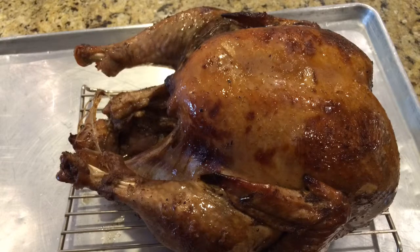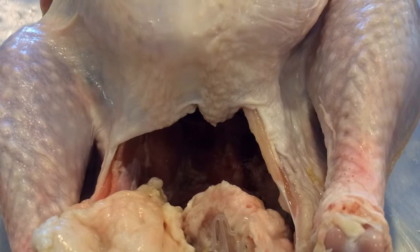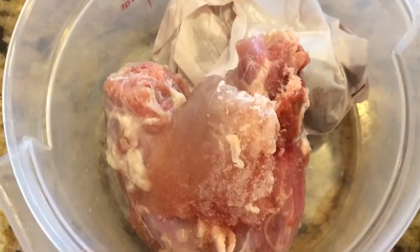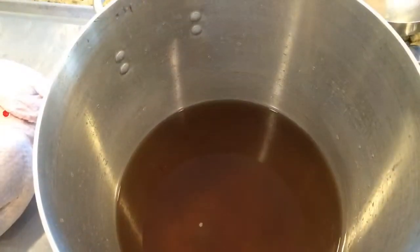To start with, we're going to use about a 20-pound tom turkey, cleaned and thawed. We remove the giblets and the neck and set those aside for our gravy.